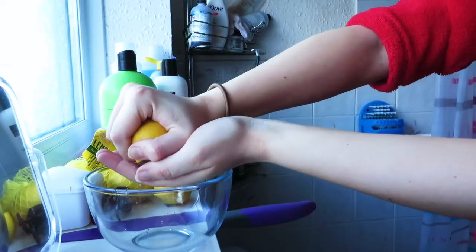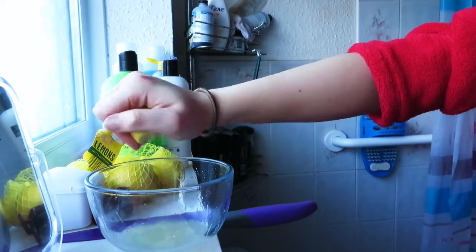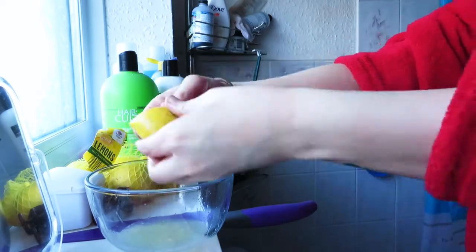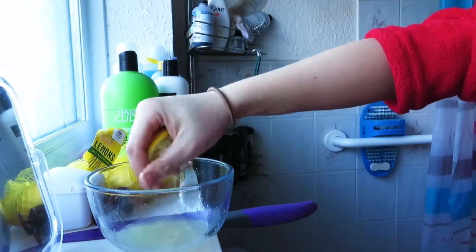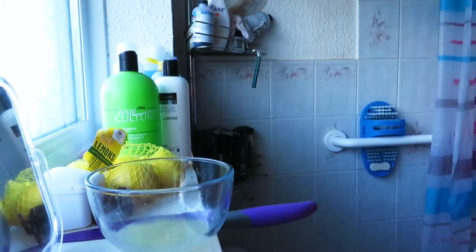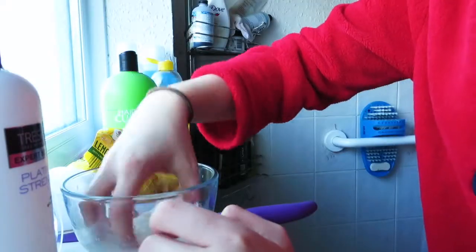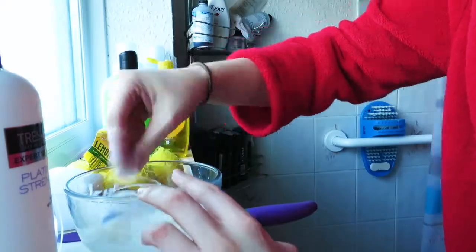So what I'm doing here is squeezing the lemon juice. I think I used about four or five lemons — quite a lot, because you want to make sure you have enough solution to cover your whole head of hair. I'm just squeezing the juice into the bowl, trying not to get any seeds in there. Then I squeeze a load of conditioner in. My conditioner is just the normal Tresemmé one — it's a white conditioner. I mixed a bunch of that in until I had the consistency I wanted.